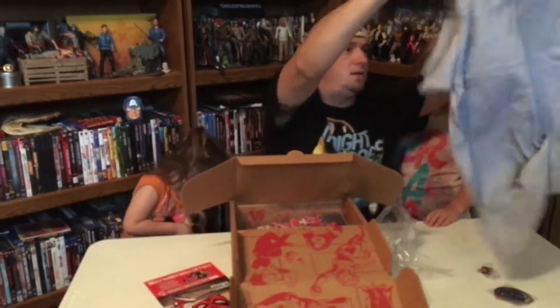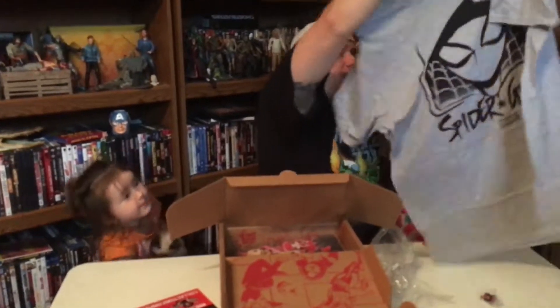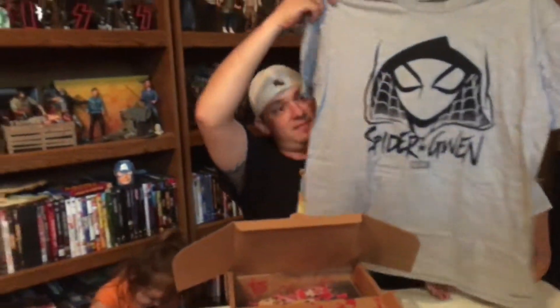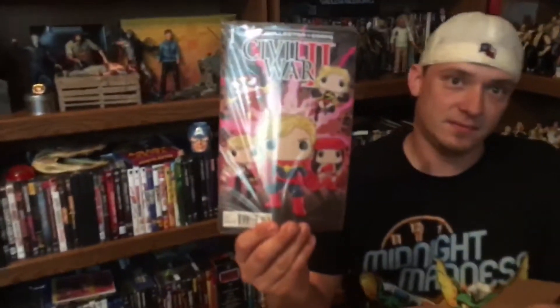So like always, the patch and pin on top. The patches — I have no clue. Captain Marvel maybe. A superhero. And I'm guessing maybe like Spider Girl.